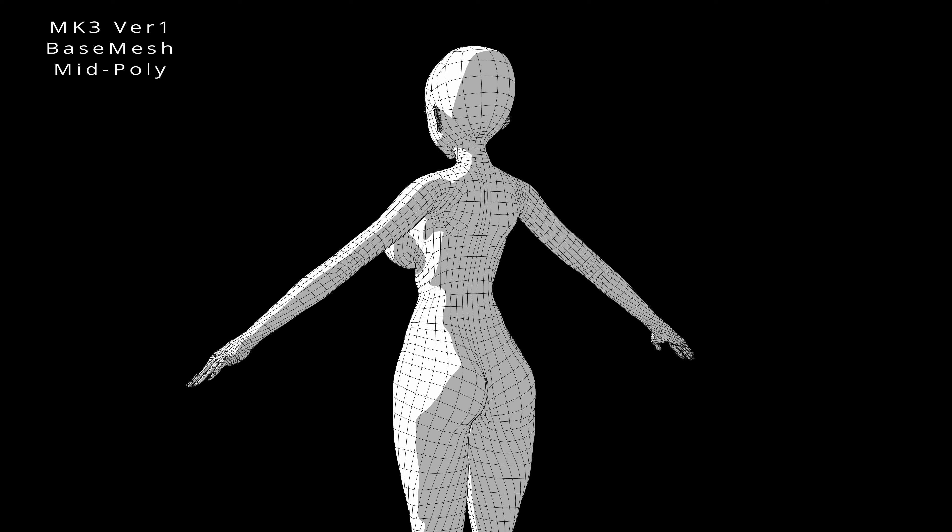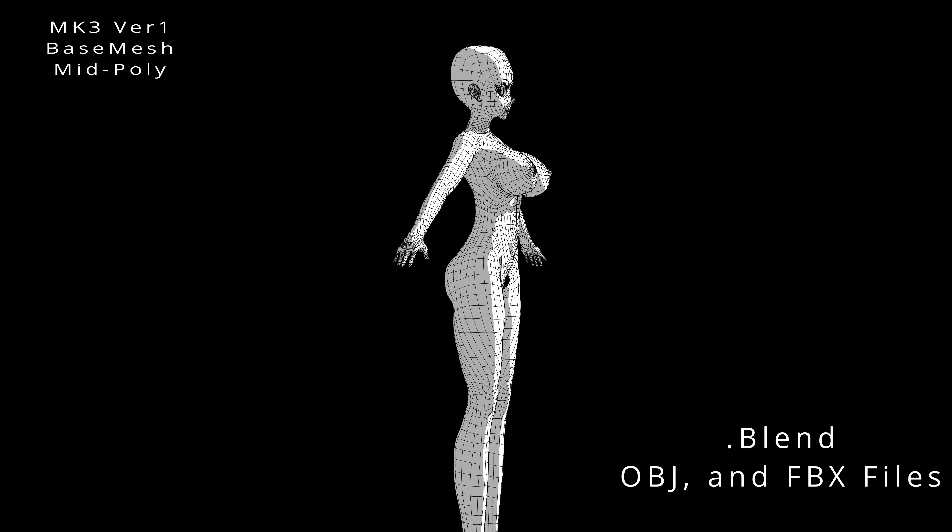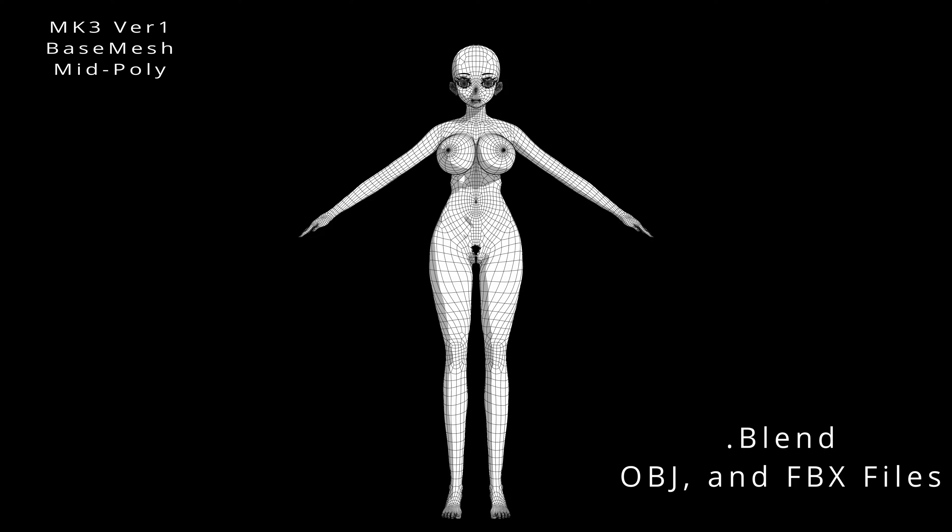Included are various file formats for flexibility: a blend file, OBJ, and FBX files, as well as mid-poly and high-poly mesh versions.